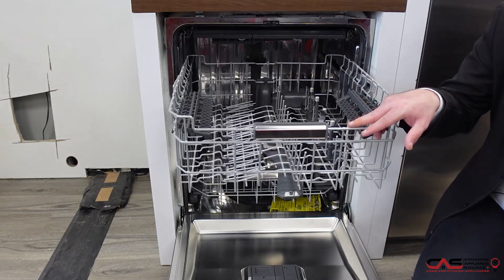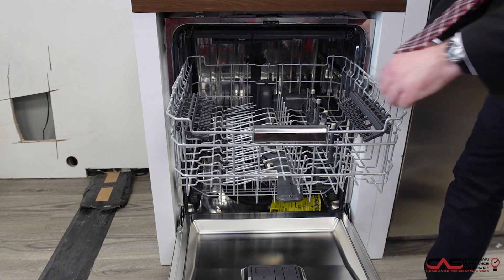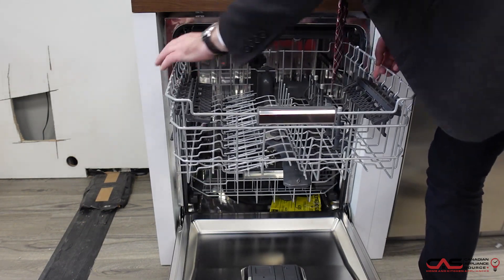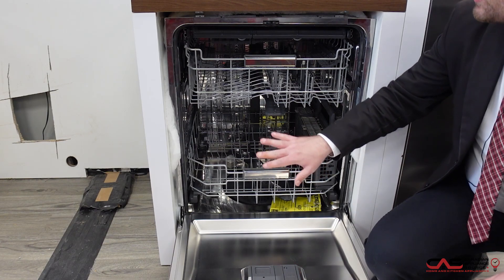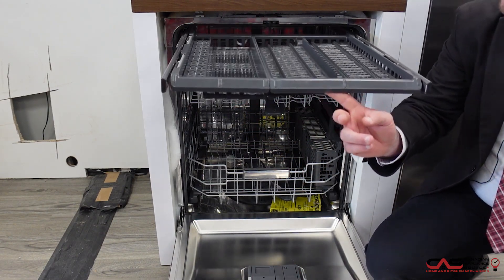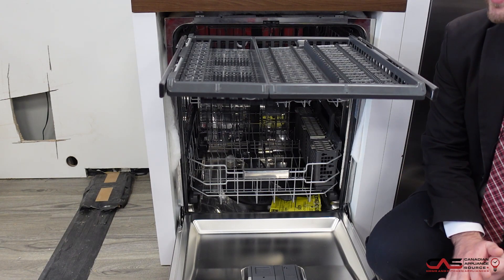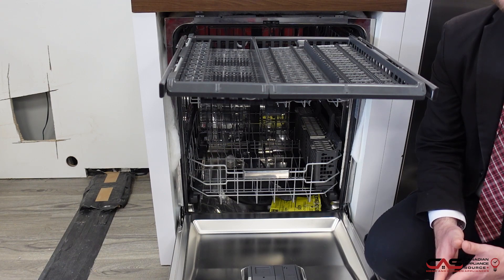The second rack is on a smooth glide ball bearing system, with full adjustability as well in terms of moving it up and down — again, just for accessibility and getting larger pots in the bottom, or if you have larger glasses, they fit in the top. This unit is also equipped with a smooth gliding third rack, which is great for your cutlery and long, awkward utensils such as spatulas or ladles.